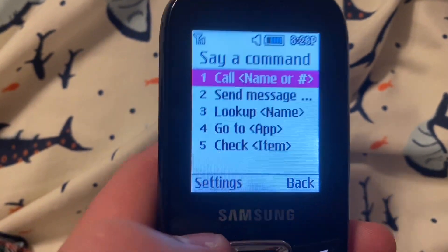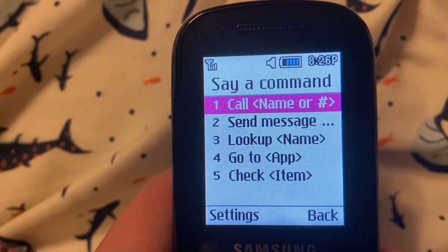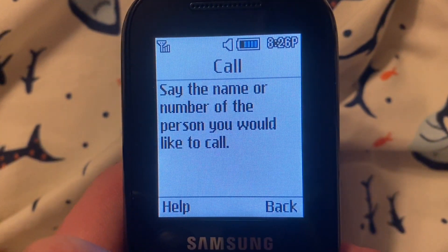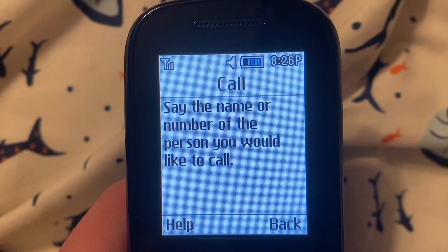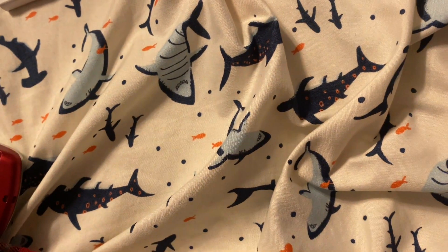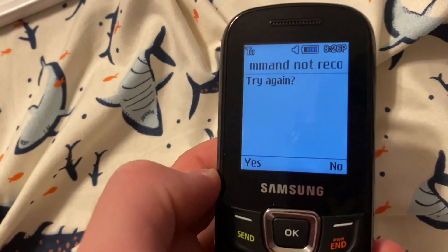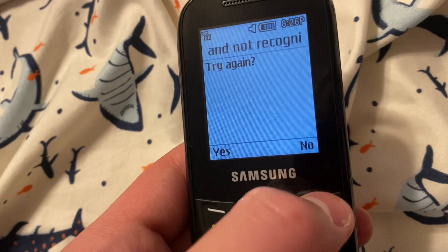Say a command. Call. Say the name or number. One, two, three. Please try again. Say the name or number. One, two, three. Command not recognized. Try again? No.